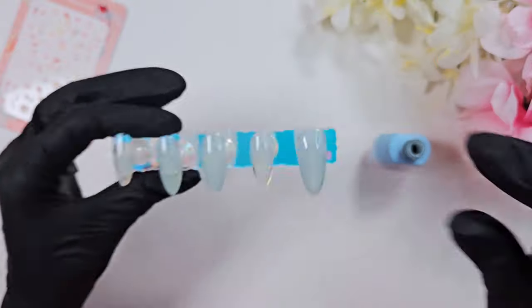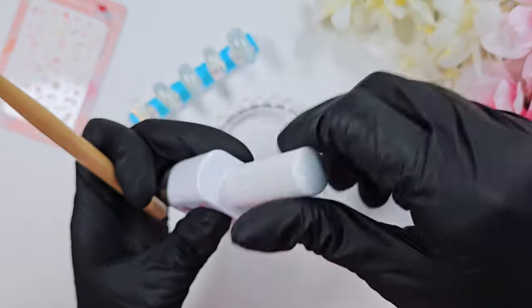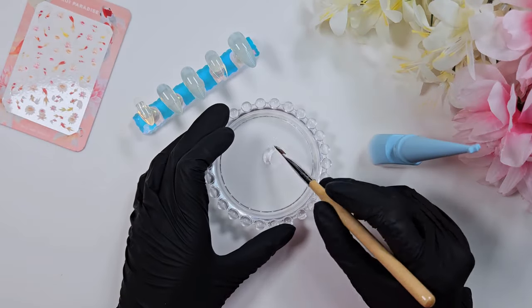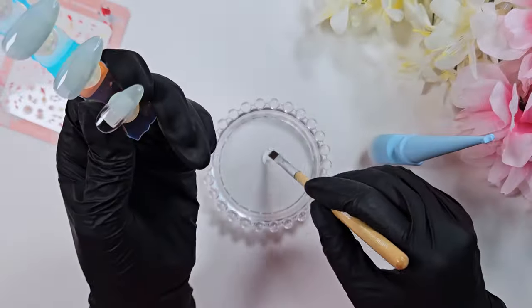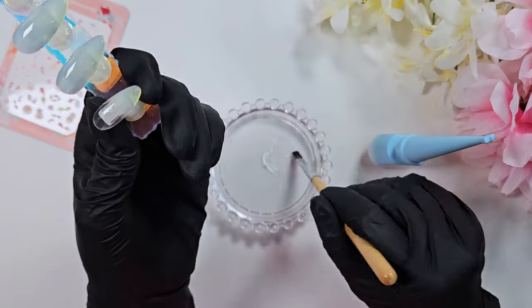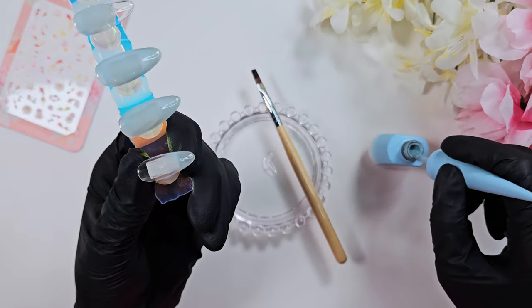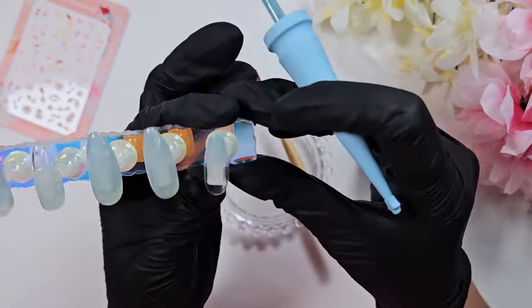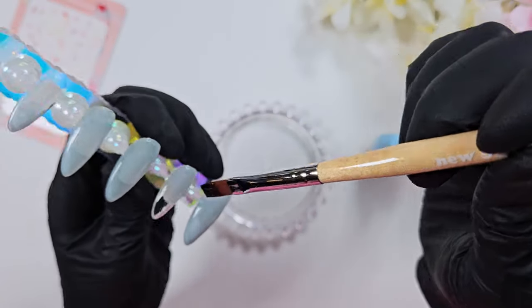I like a thicker base gel when using a thinner nail tip, just to add that extra layer of strength and make sure they're sturdy. Now I'm using that same base gel to help with my ombre — this is the square gradient brush I showed in my last Korean nail products review, from Yogo. I'm trying a new ombre method I've seen: you put your color on the end, leave it uncured, then load a gradient brush with base gel and float it towards the color, blending the two together.